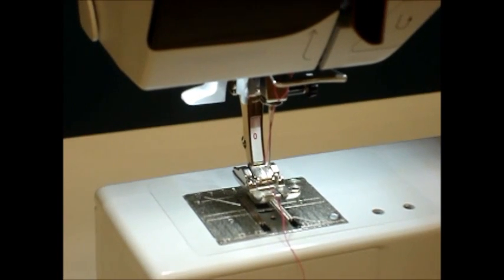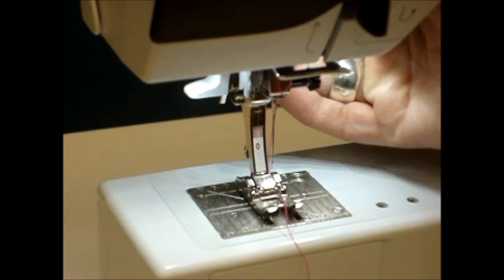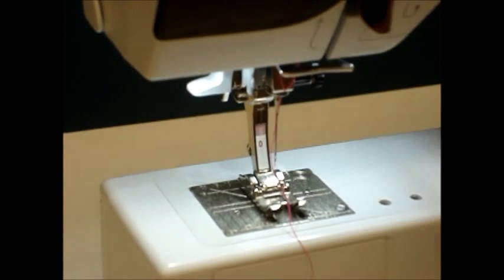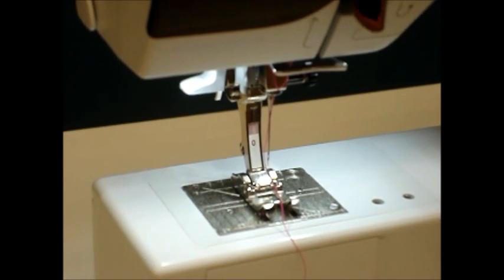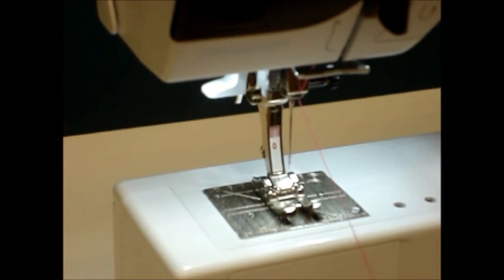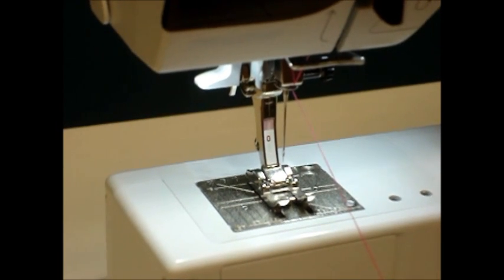When using your needle threader, we want to take and place our presser foot down. So up until this point for threading, we had the foot up so that as we sent the thread through the top of the machine, it would go into the tension. But by placing the foot down, it puts tension on the thread and makes it easier for us to get it into the needle threader.